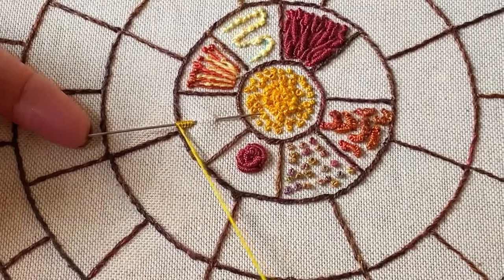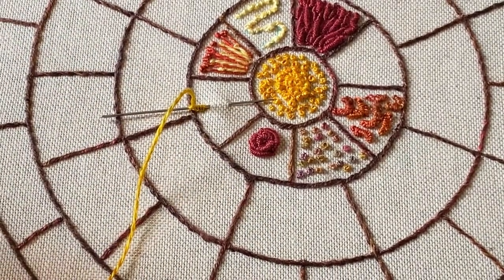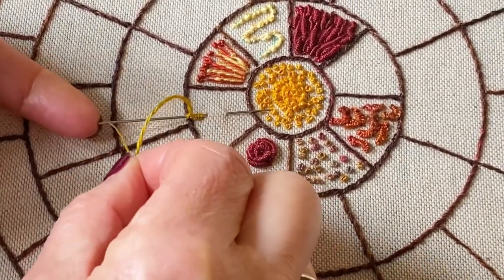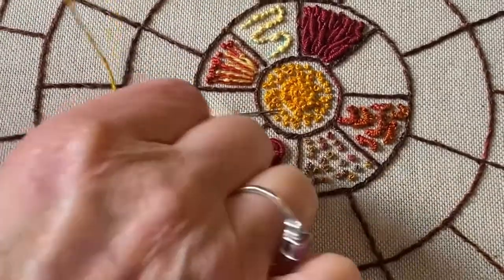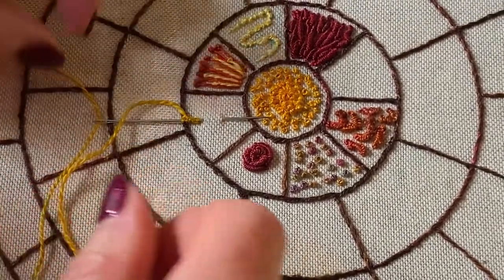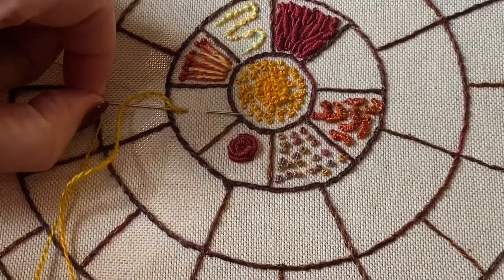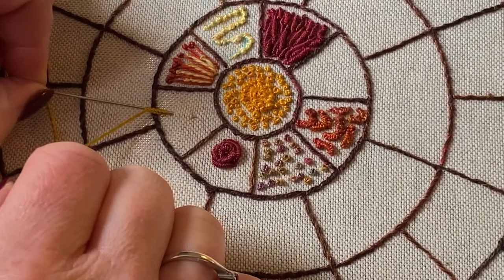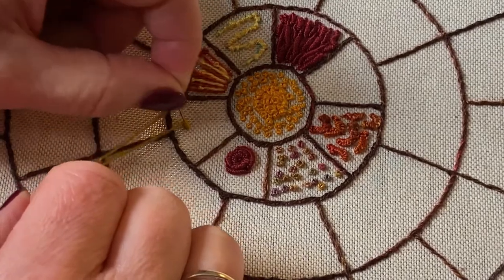That's probably enough. Now comes the hard part — you've got to re-thread your needle, so it's quite a good idea to use a big eye. Don't pull the thread through too far, and then take your needle back through to the point where you just take the tip out, and then take the needle into the fabric.